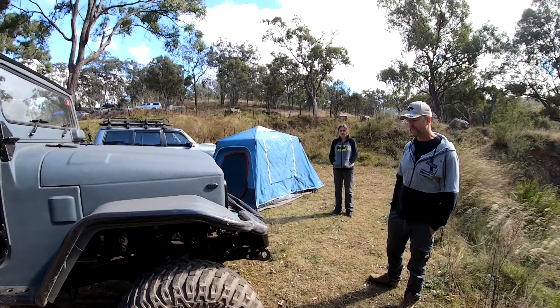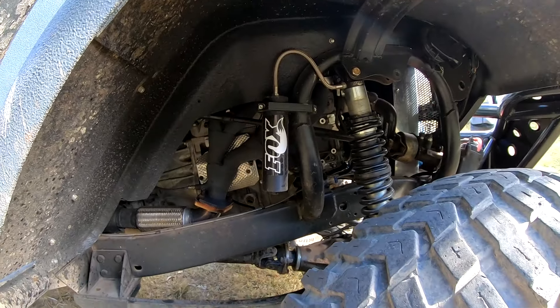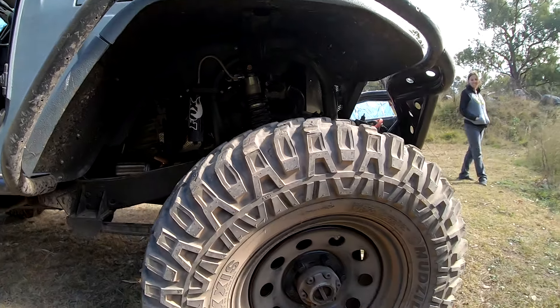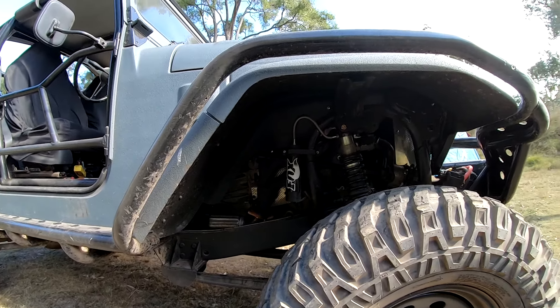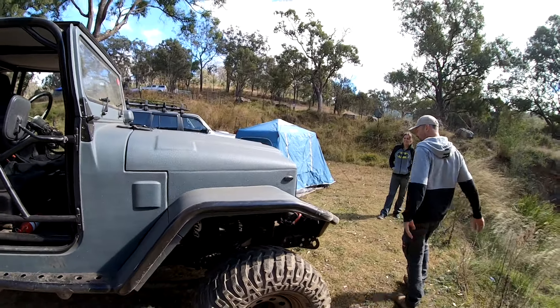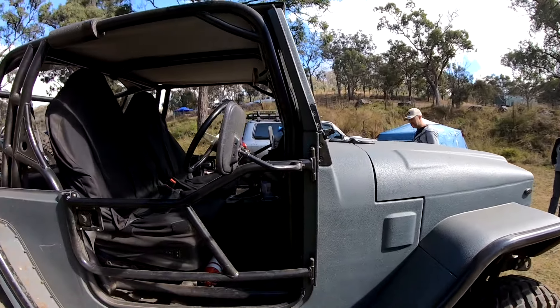What size coilovers are you running? 10-inch Fox. It's usually got triple bypasses on it as well, but I took them off for coming out here — don't really need them. There's a lot of access down here for everything, which is what you want. Just not much room in between for exhaust, that's for sure — bit tight on the rails.